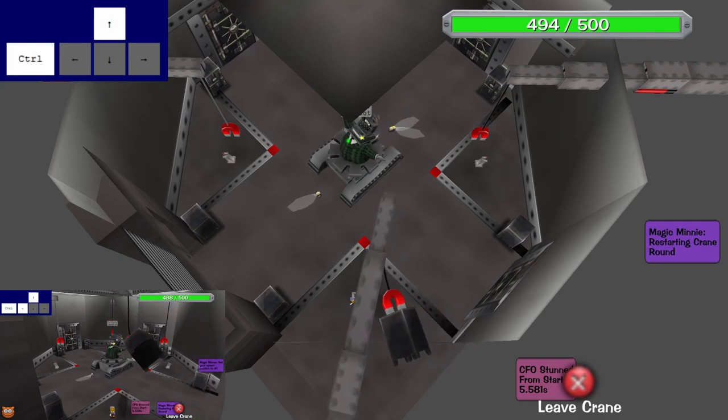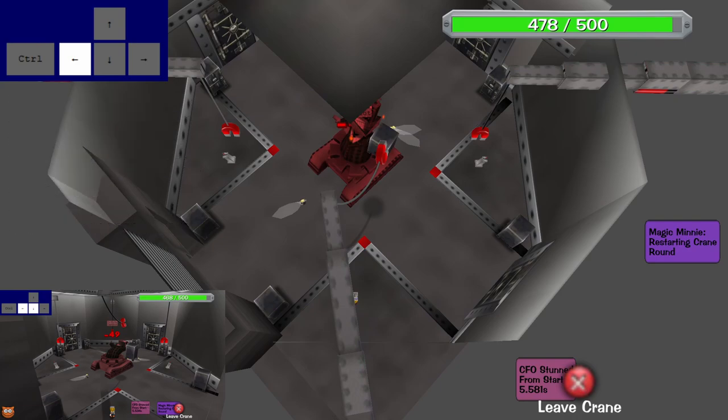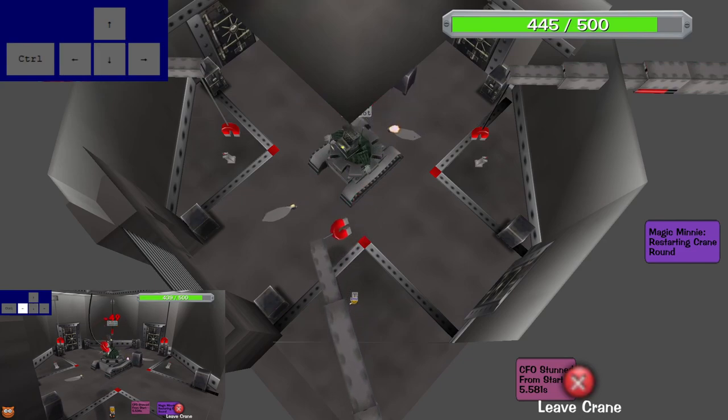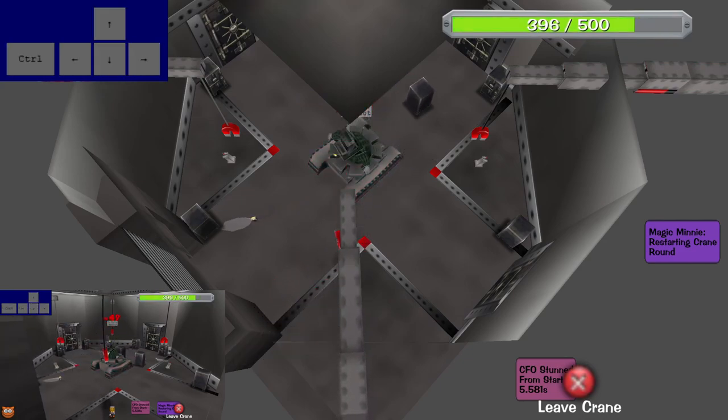The last step of the safe rush is going to be fully extending your crane as soon as you pick up your safe and adjusting as necessary to aim. Be sure that you don't input in the opposite direction during this step as it can completely ruin your momentum for your second safe. For example, if you are moving your crane to the left to aim, do not press the right arrow as this will ruin the momentum you've created to pick up the left safe.